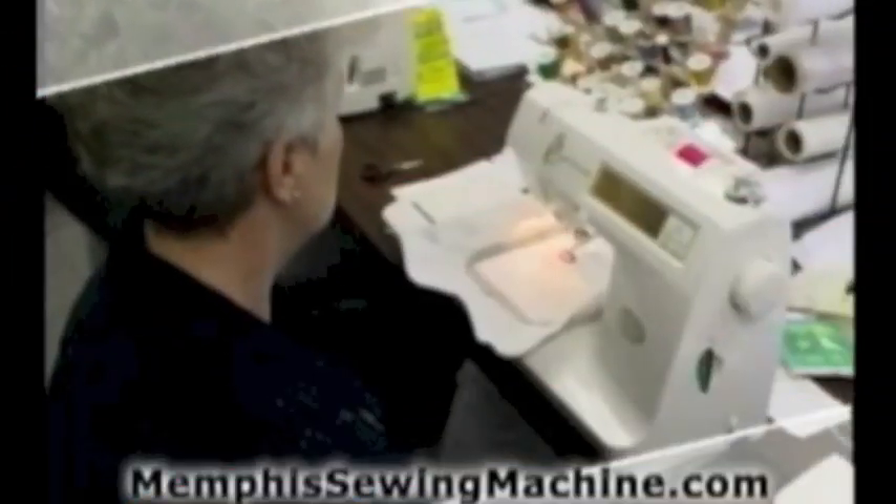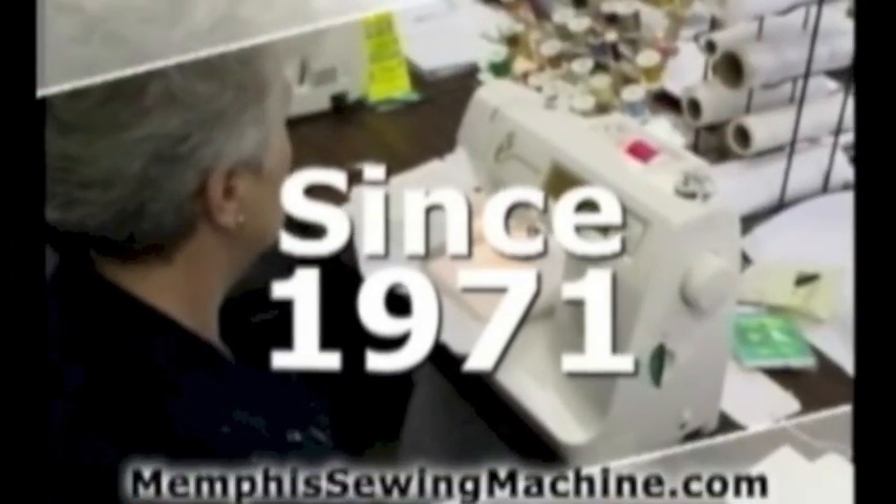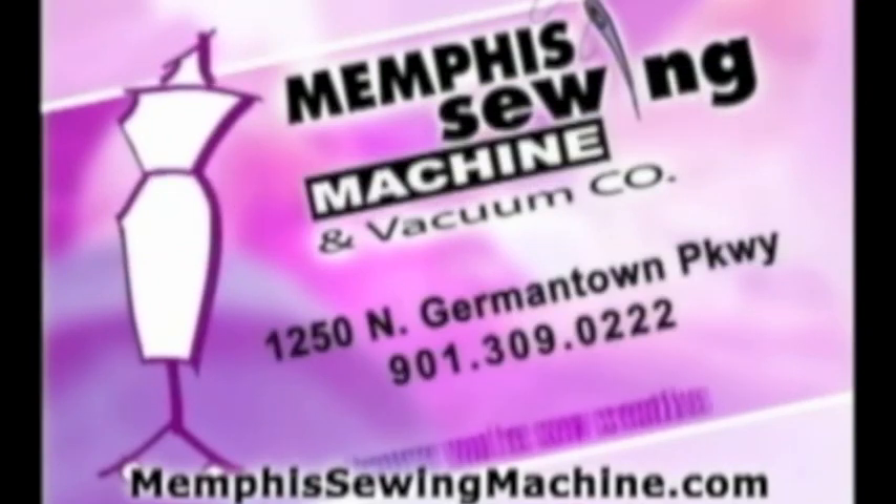You deserve it from Memphis Sewing Machine, since 1971. Memphis Sewing Machine — cause you're so creative.